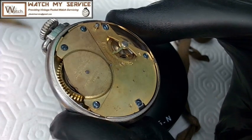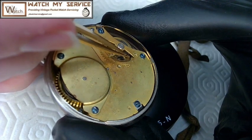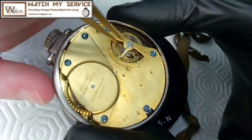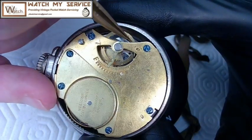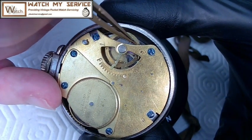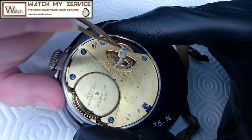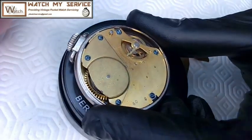The hairspring on this watch is staked into the plate on the top, and there's a small pin that goes all the way through from one side to the other. You'd have to remove this pin to remove the hairspring first before you remove the plate.